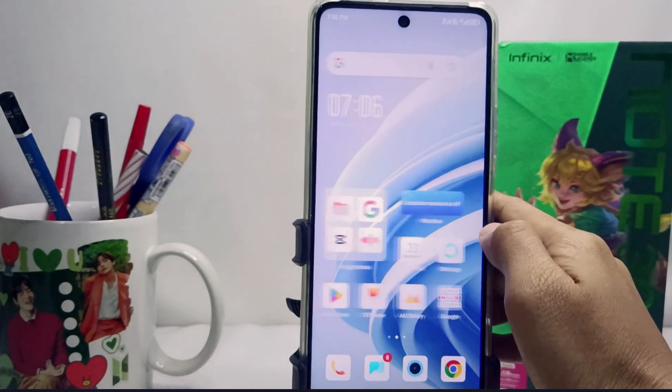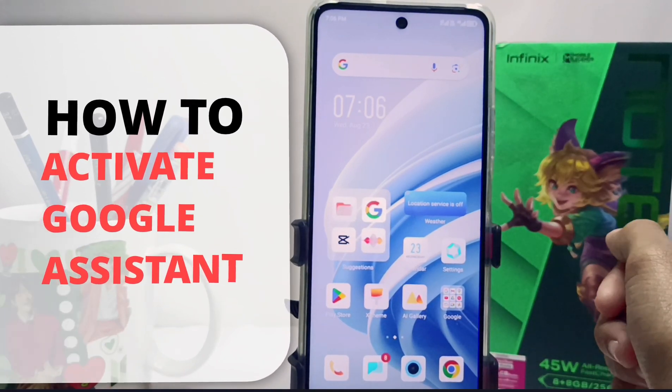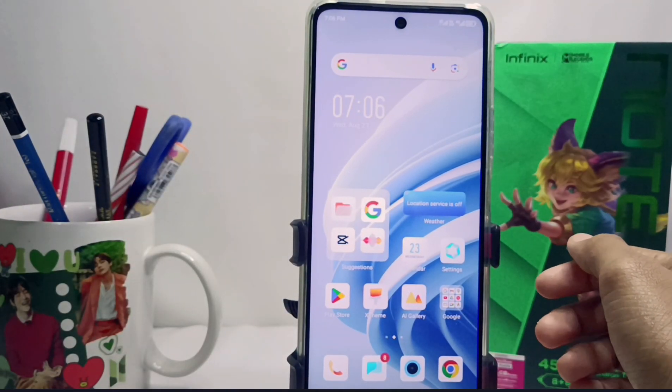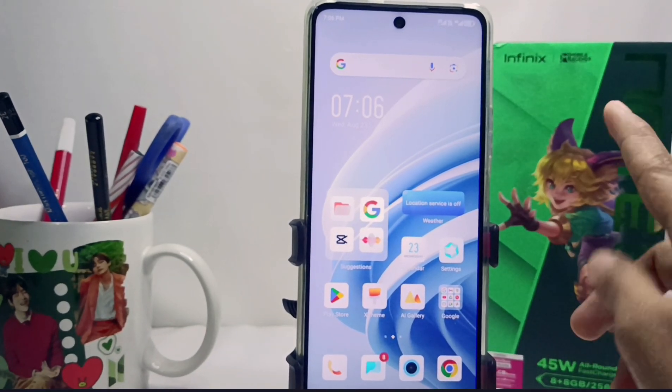Hello everyone. In this tutorial, I want to show how to enable Google Assistant on the Infinix Note 30 NFC device. Activating Google Assistant on this device is very easy.